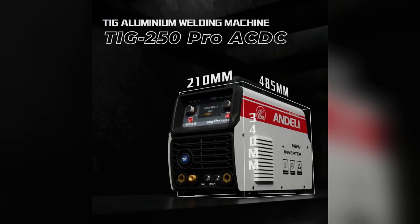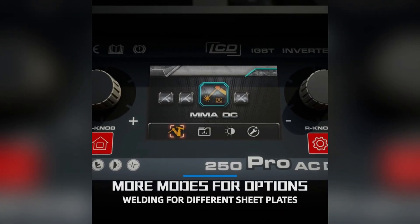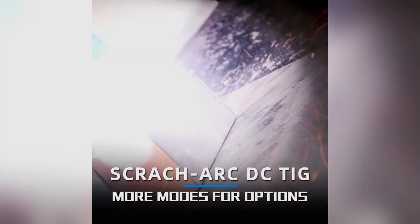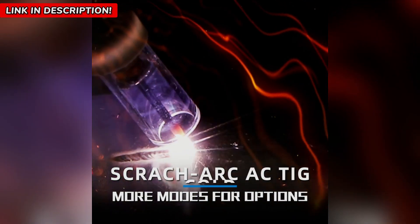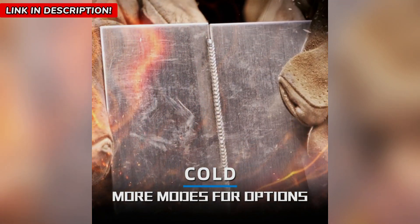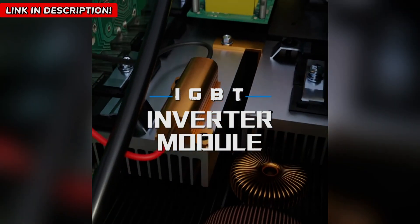I don't know how I lived without this welding machine until now, seriously. If you've ever struggled with welding aluminum, stainless steel, or thinner metals, then you need to see this right now. Because let's be honest, traditional welding can be frustrating — too much heat, warping, ugly burn marks, and weak welds that crack under pressure. You spend more time fixing mistakes than actually welding. And if you've ever tried working with thin sheets of metal, you know how easy it is to burn right through them.